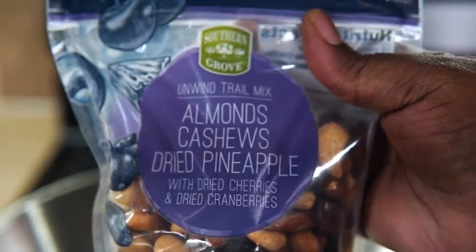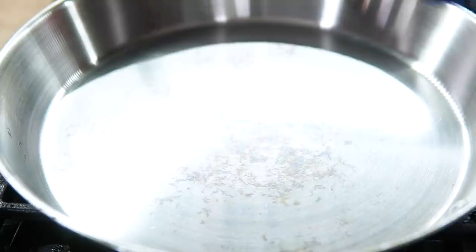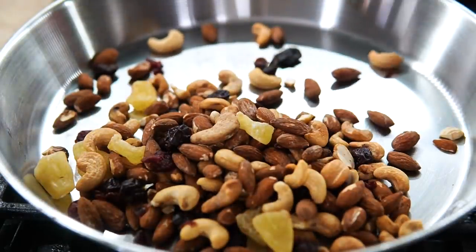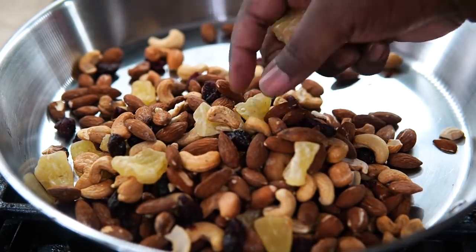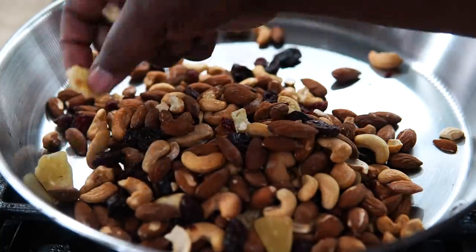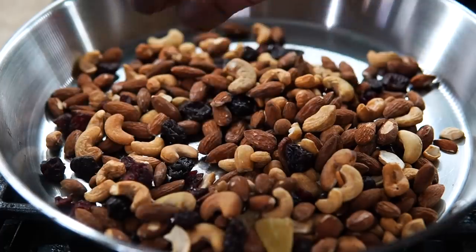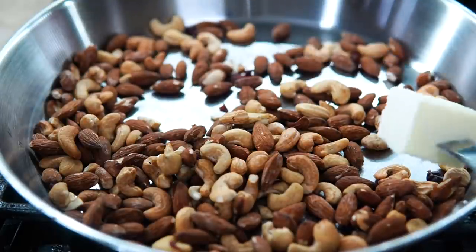We're getting straight into it. I'm starting with the candy nuts — this is the bag I'll be using, the only one available to me at Aldi. It had candy pineapples and cranberries in it, so I'm going to pick those out. You know I keep it real — everything won't be perfect.